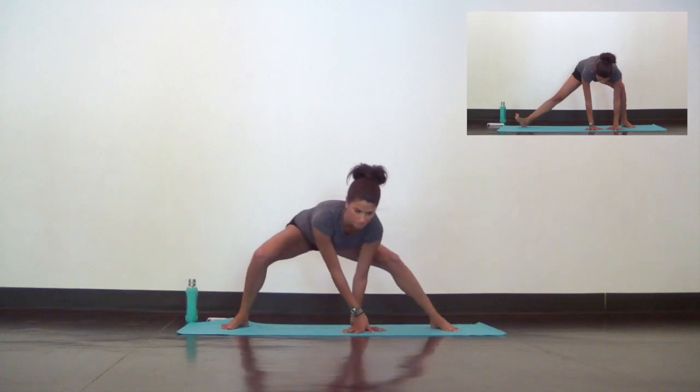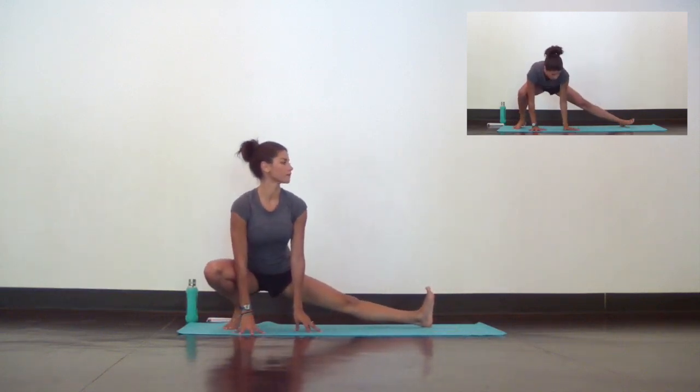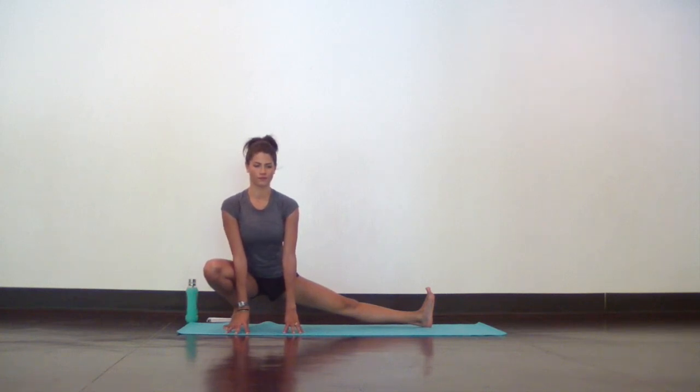Stay low as you switch sides. Walk your hands over to the right and your left leg will straighten out. Keep your left toes flexing back towards your hips and take a couple of deep and slow breaths. It's okay if your heel is lifting a bit — you can't really see it in the video but mine's lifting here. Focus instead on the length you're creating in your inner thigh.